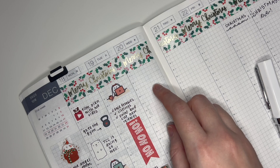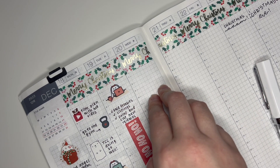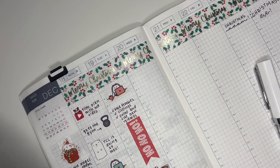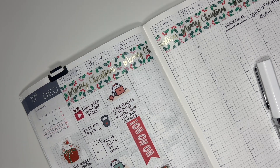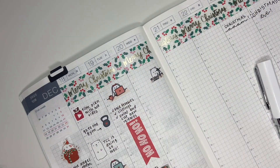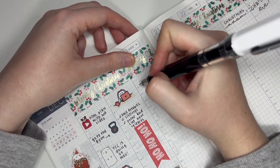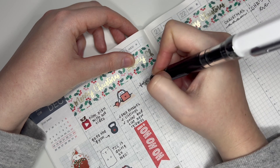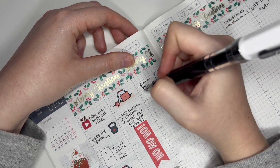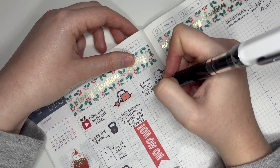Wednesday was my last work day for a while because I was going on a little vacation for Christmas. I have only one work thing to mark for this day — I filmed my 2024 Hobonichi Cousin setup, which is already live on my channel. I'll link it in the cards if you'd like to check it out. To mark that, I'm going to use this little filming Winston sticker.